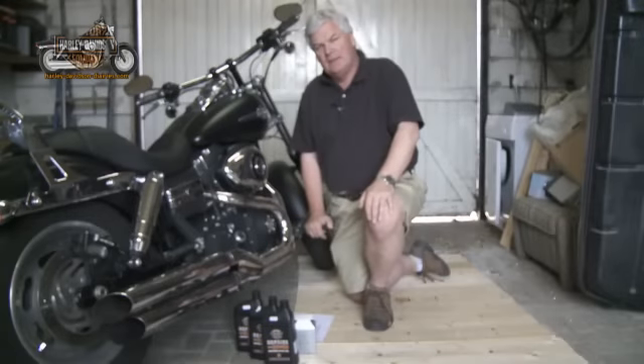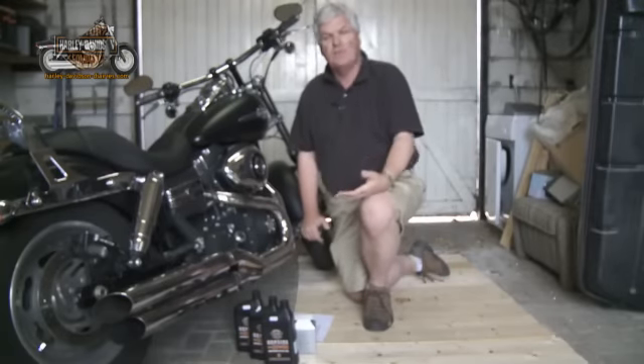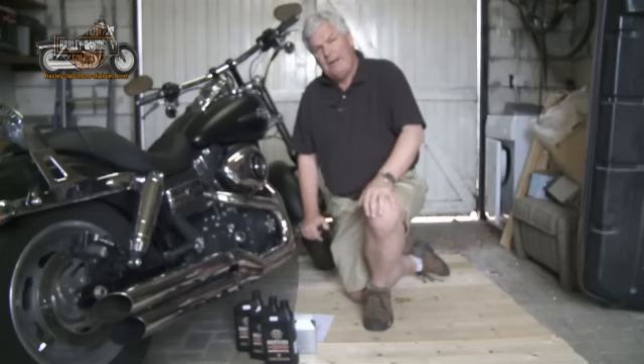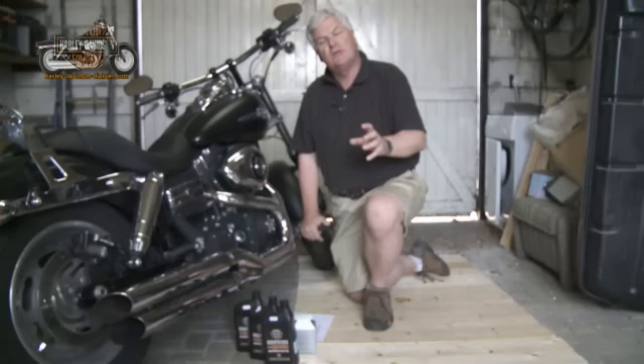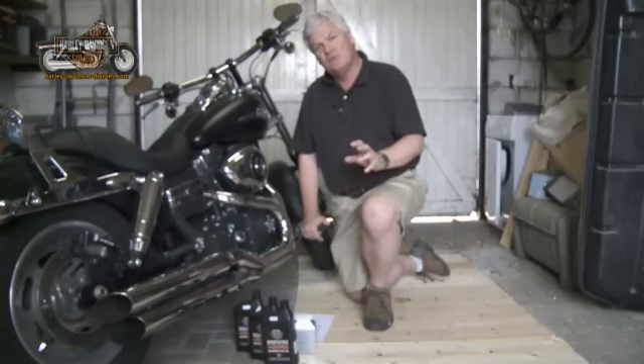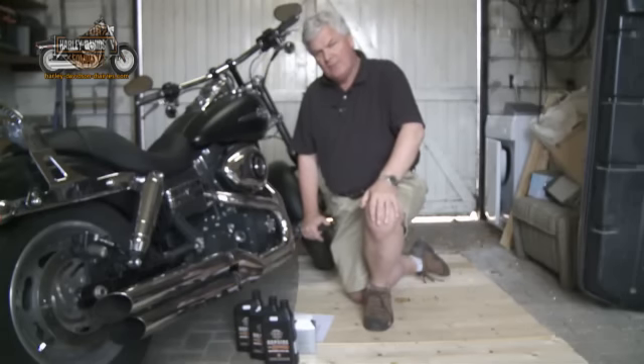Hi, I'm Steve Hill. I'm here to show you how to do an oil change as part of a 5,000 mile service on my Harley Fat Bob 2009 model. To be able to perform this, you don't have to have any special skills. I certainly don't have those myself, apart from just a general understanding of motorcycle maintenance.